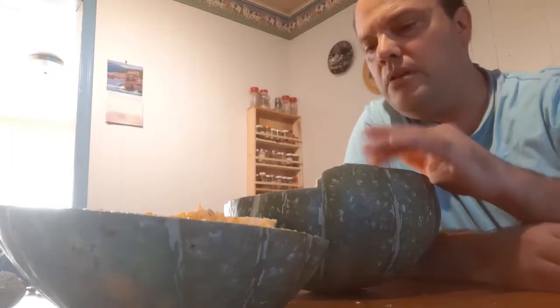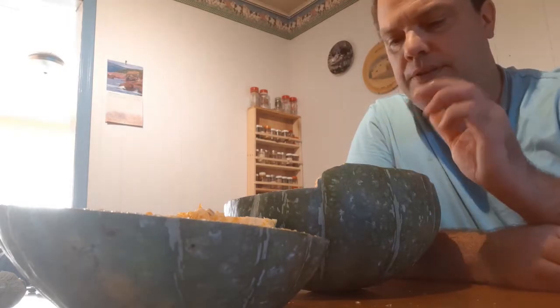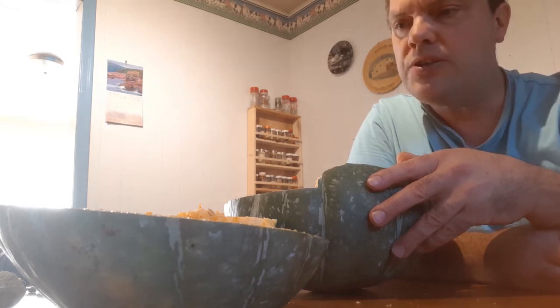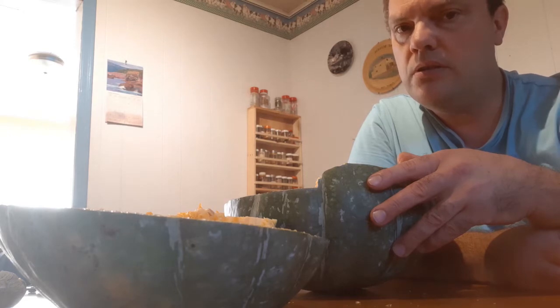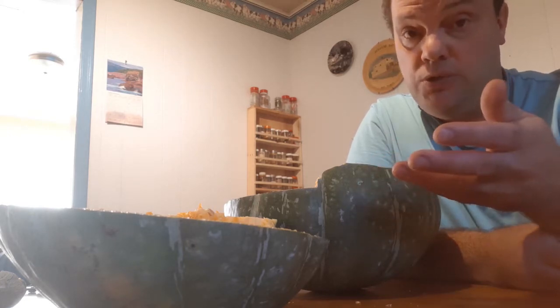You see the seeds look the same. I'm going to have to experiment with the taste on this so that I know what it tastes like, because it looks like that other squash and it may taste like a butternut squash, in which case I will have basically a huge butternut squash.